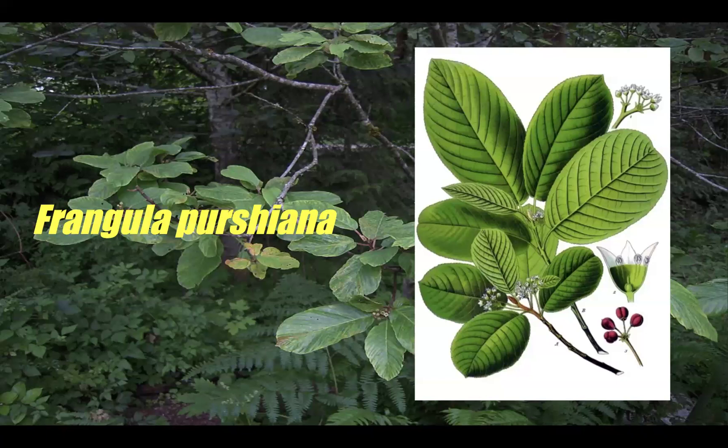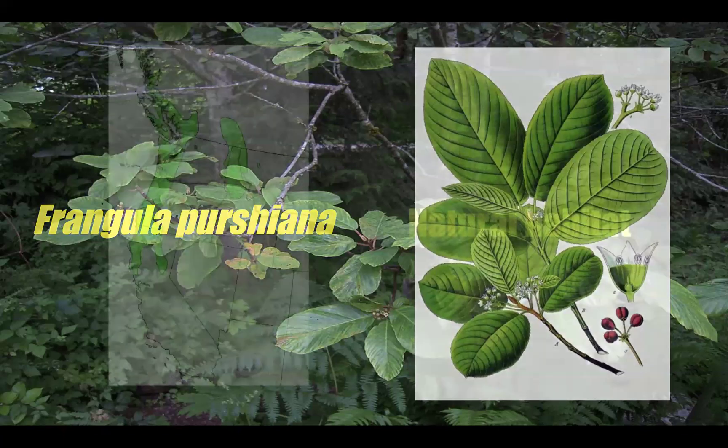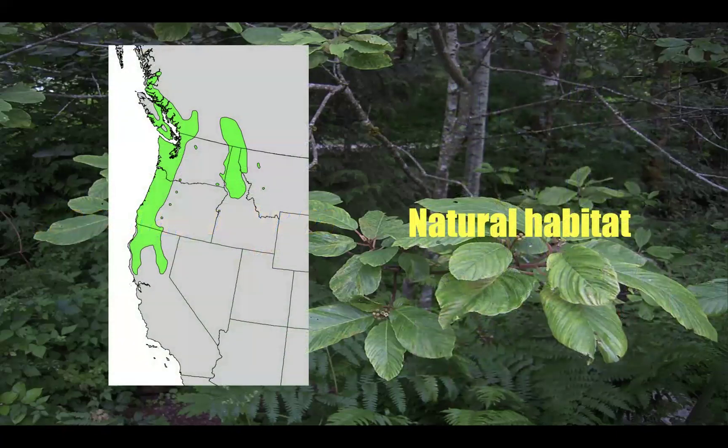The inner bark has all kinds of constituents that stimulate the colon. You can see from the habitat map it grows all over — Idaho, Washington, Oregon, Northern California, and coastal British Columbia. It's in very high demand, and there has been over-harvesting from wild trees. The United Plant Savers has it on its list. It's a beautiful plant — I love the Pacific Northwest, it's so lush and green — but you need to be careful if you're wild harvesting this.